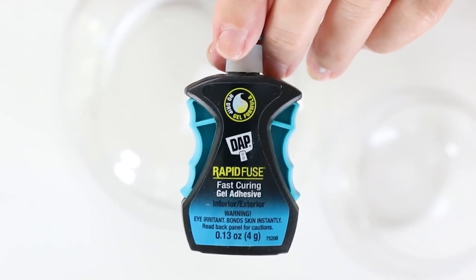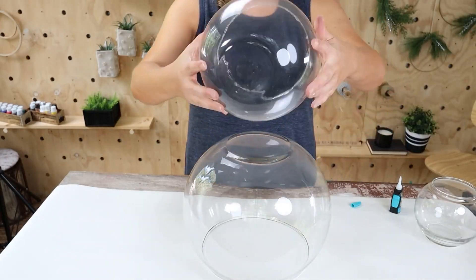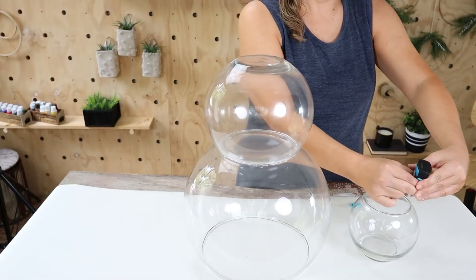I started by gluing all three of the bowls upside down together using a strong adhesive — DAP gel — just to hold everything together. You are going to have to let this sit and dry for a while; it's not an instant dry like a glue gun.